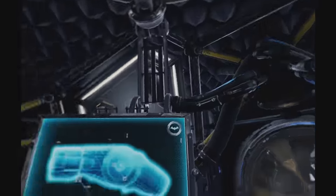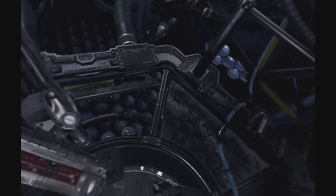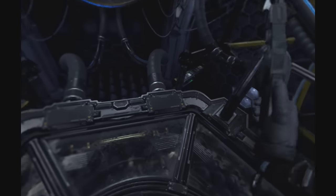Grapnel gun, ready for deployment. Newest upgrades include high tensile wire to aid the navigation of environments and retrieval of distant objects. Grapnel gun targeting calibrated.